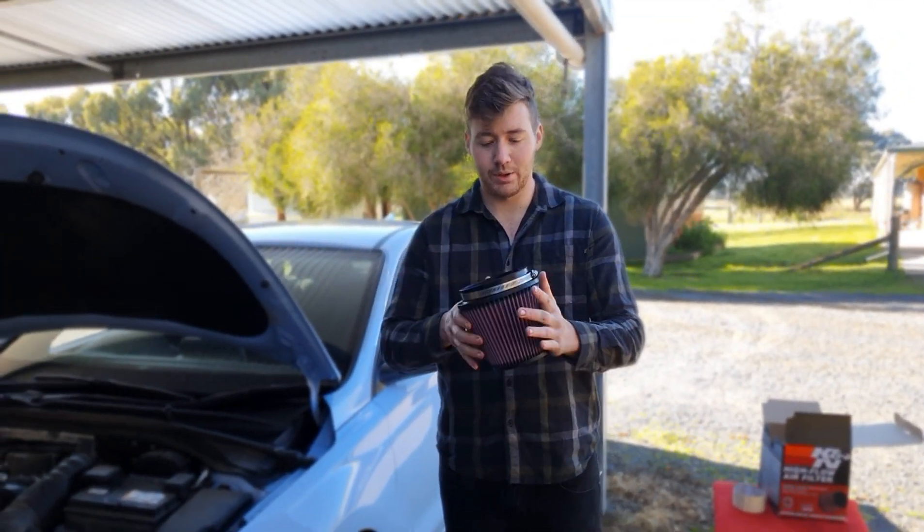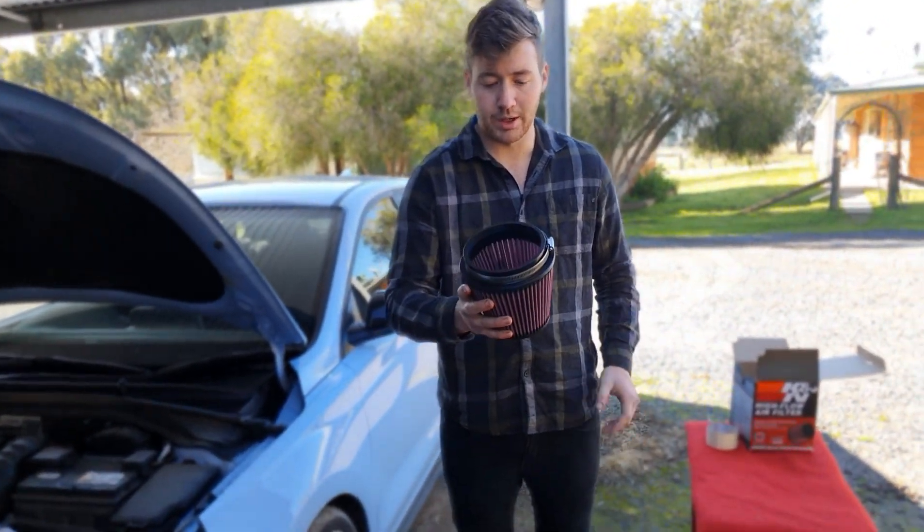Here's our K&N filter. As you can see we had trouble finding something in 5 inch - I can nearly fit my head into it.